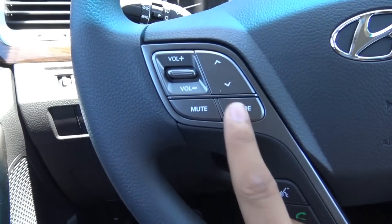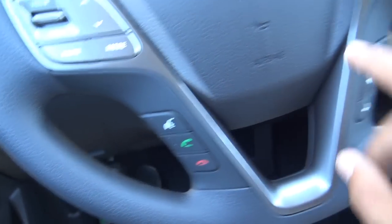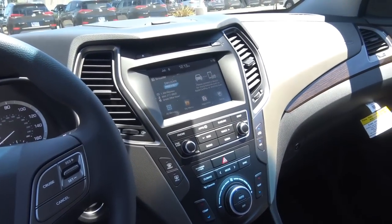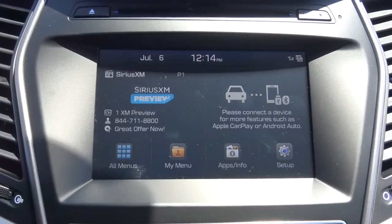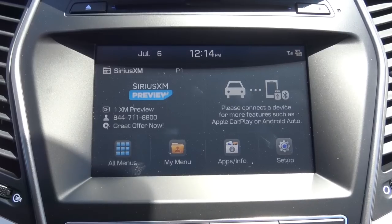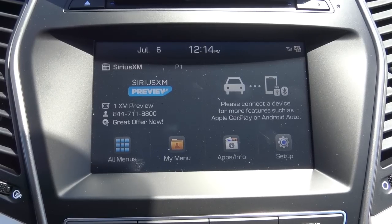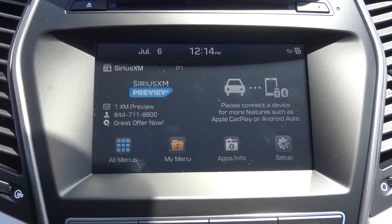On the steering wheel you'll find your steering-mounted audio controls, voice recognition, Bluetooth phone controls, and cruise control. You can also go for high-end safety technologies on the Santa Fe Sport including rear cross-traffic alert, blind spot detection, and lane departure warning. Coming to the head unit and main infotainment system, this is Hyundai's Blue Link system, and Hyundai added Apple CarPlay and Android Auto just last year to this system, and it is fairly responsive and intuitive.